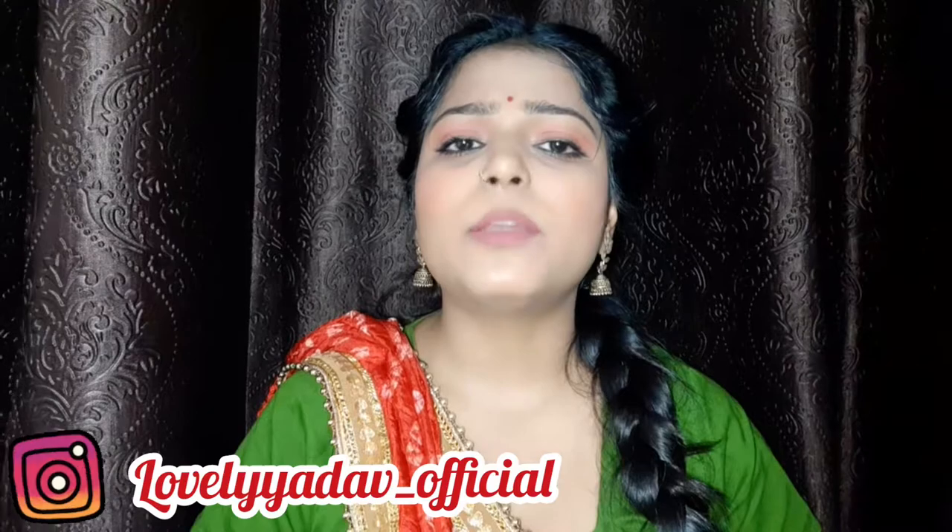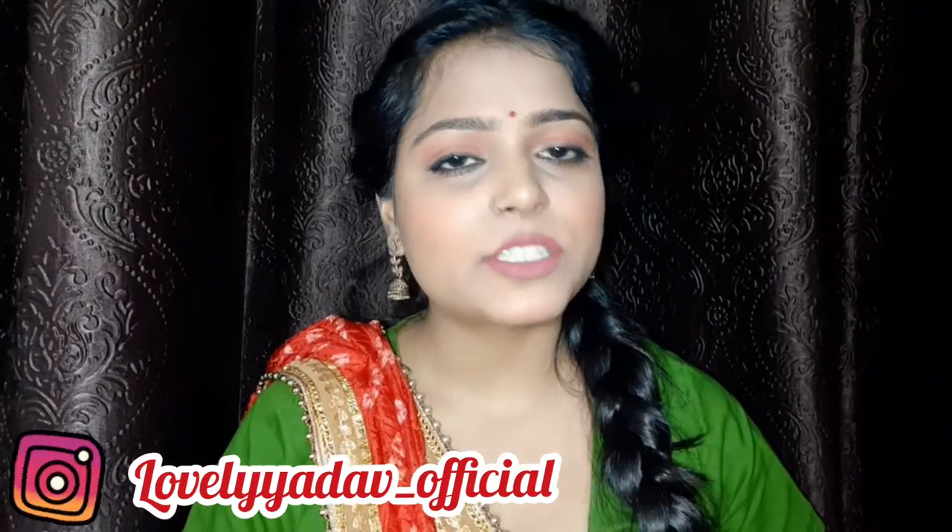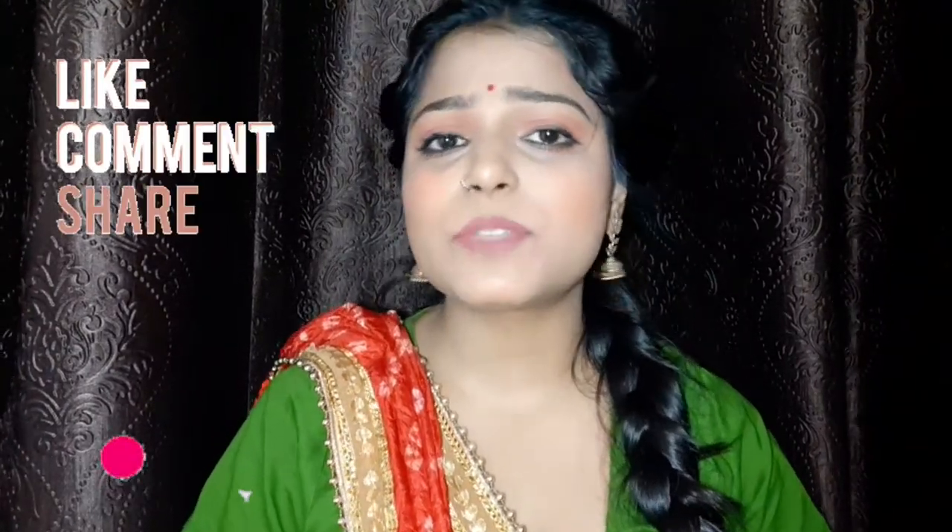Don't forget to follow me on Instagram — there will be a link in the description, so go check it out. If you like the video, like, comment, share, and subscribe. Don't forget to subscribe and press the bell icon so that you get notified when my videos go up.